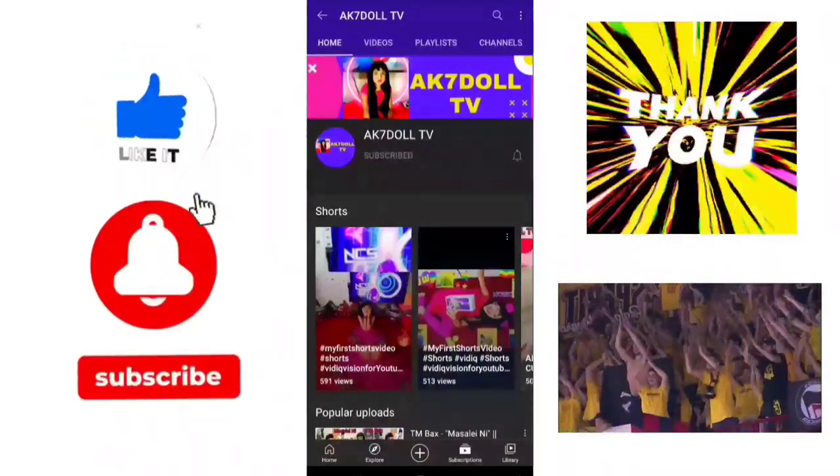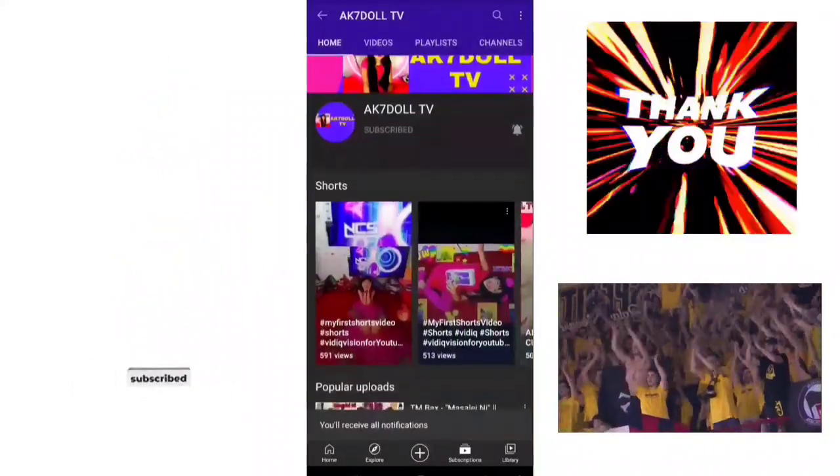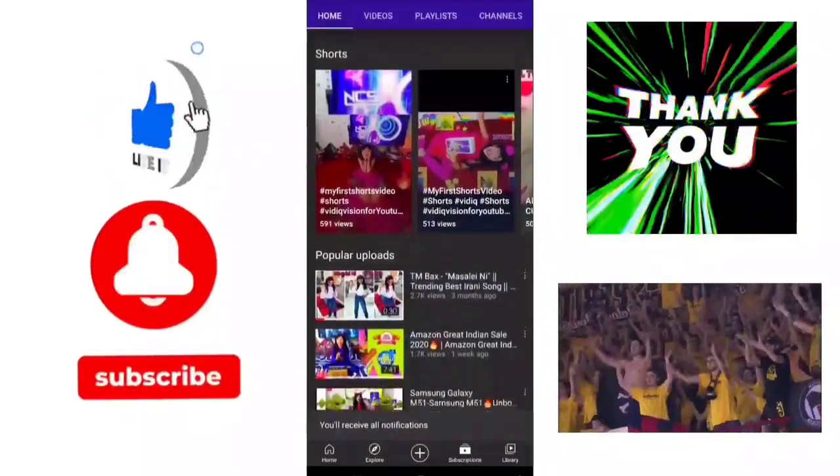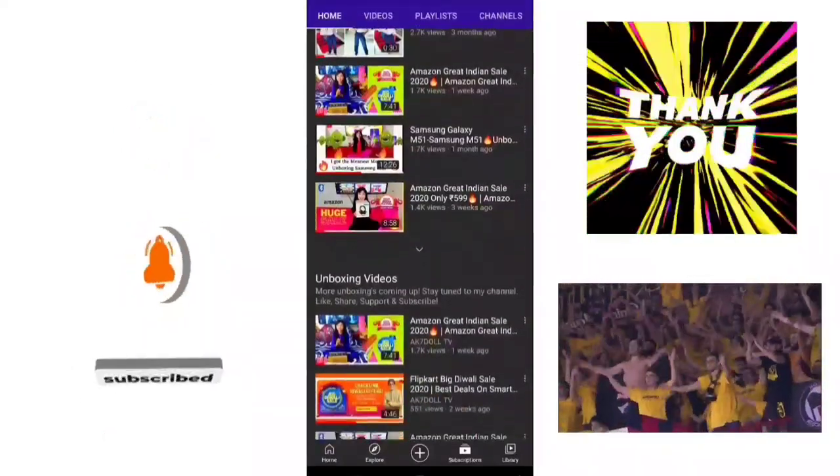Hey guys! Make sure to subscribe to my channel on AK7DollTV and make sure to hit that bell button to get notified, and like, share and subscribe.